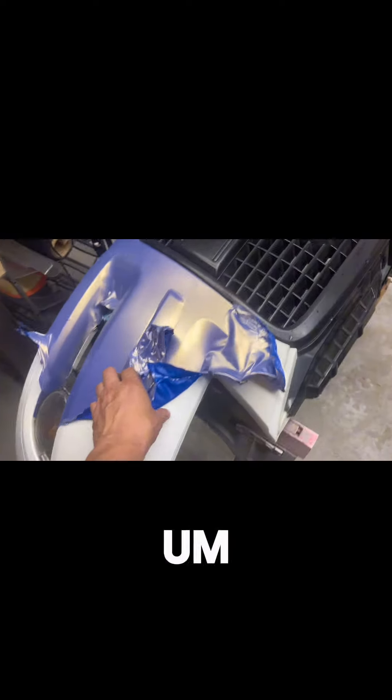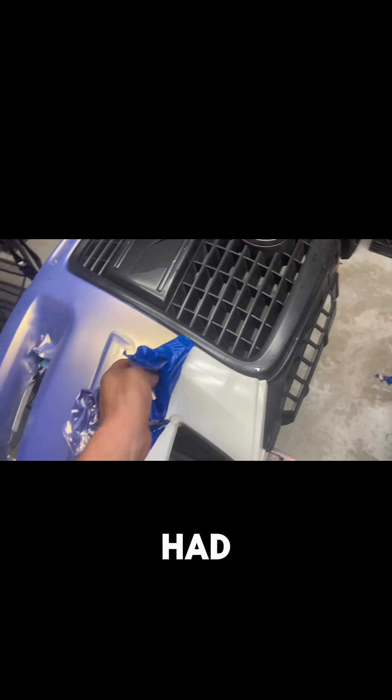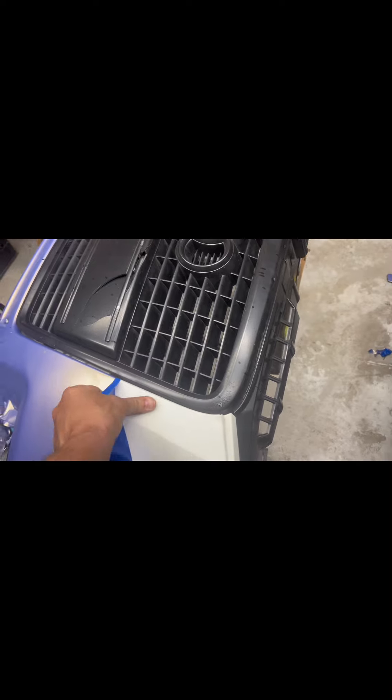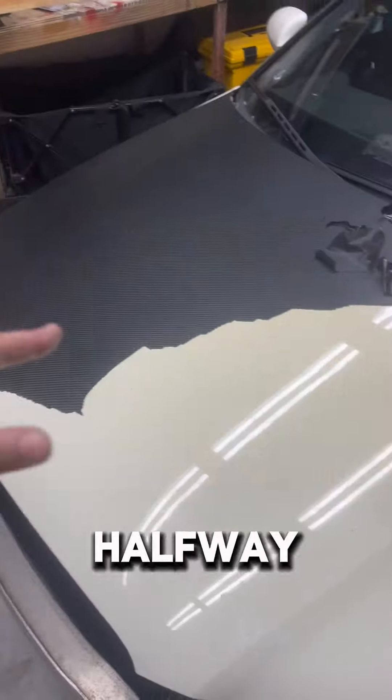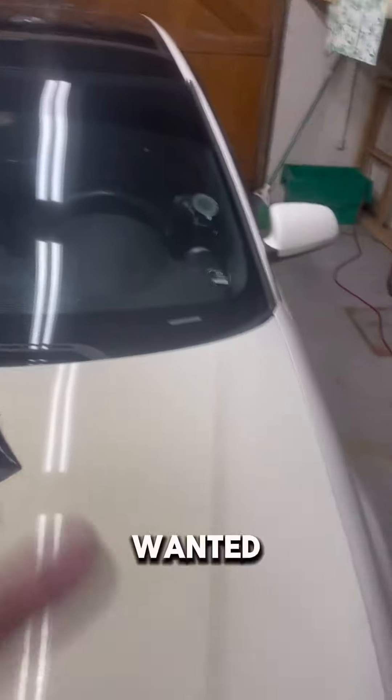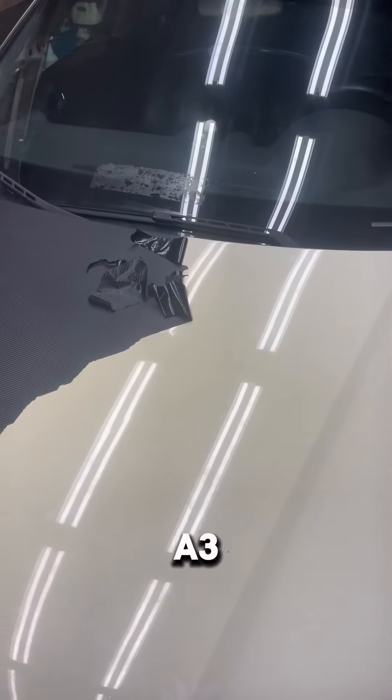I've already taken off the bumper and started to strip off the wrap that the owner had — shout out to her, she was trying to do her own thing. Now she's got an Audi TT and I got this. So yeah, halfway off with the carbon fiber wrap that was on there, and the whole bumper is stripped all back to white. I wanted it all white, don't want any color to it. A3 project.